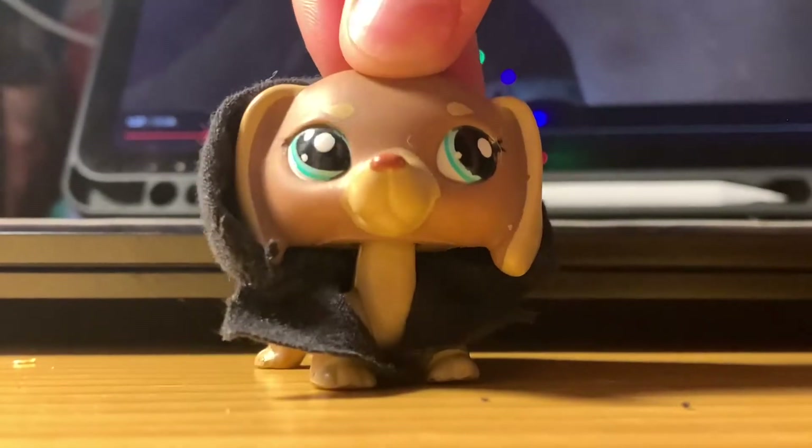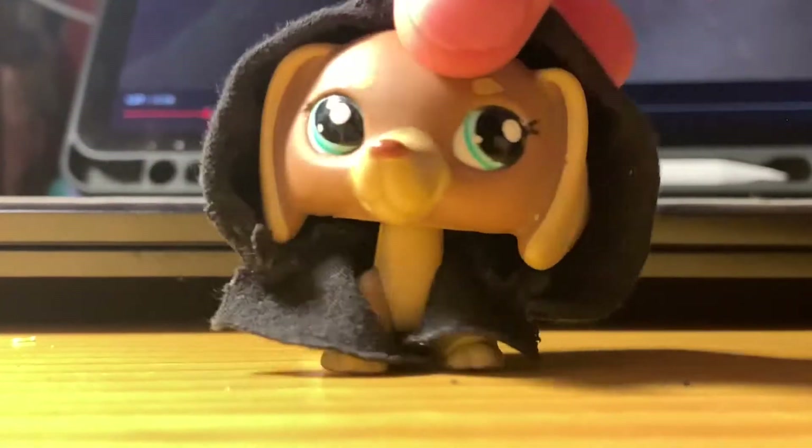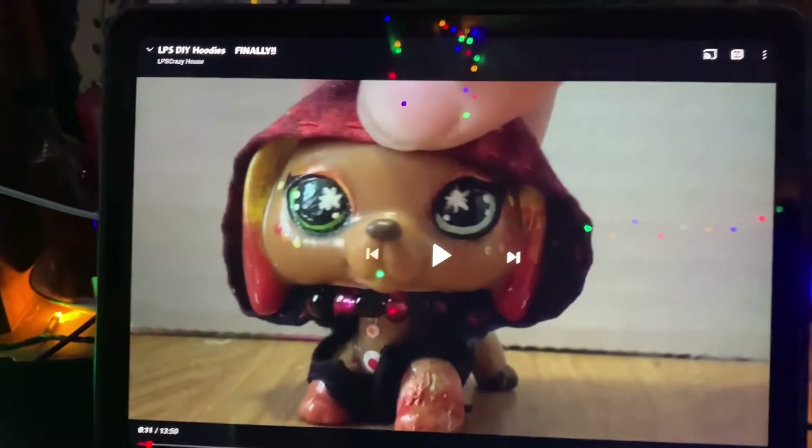I am finally doing a hoodie tutorial. I'm sorry that took so long. So this is what the hoodie looks like at the end, and I'm going to show you how to make them. This is the tutorial I followed. I'm going to try to make it sound a little bit more simple because I really struggled the first time.